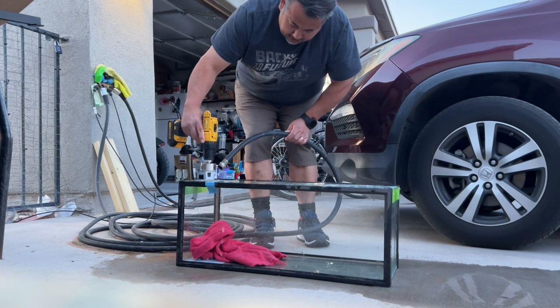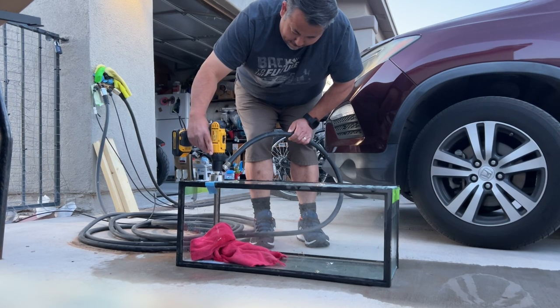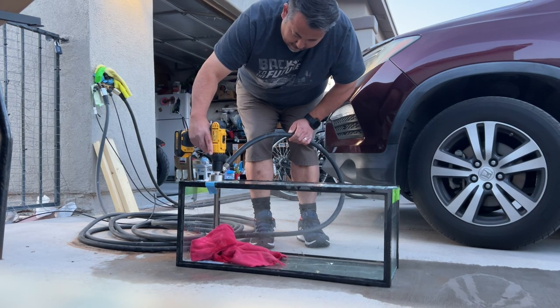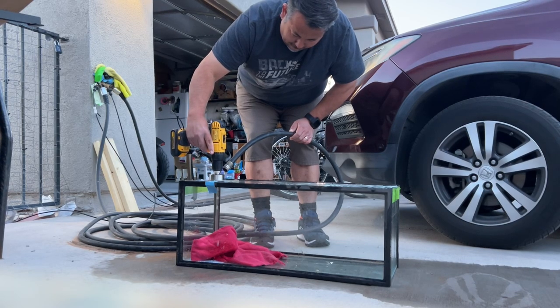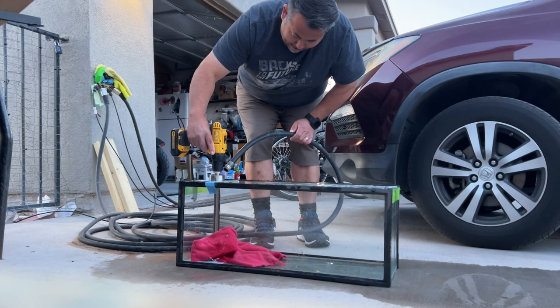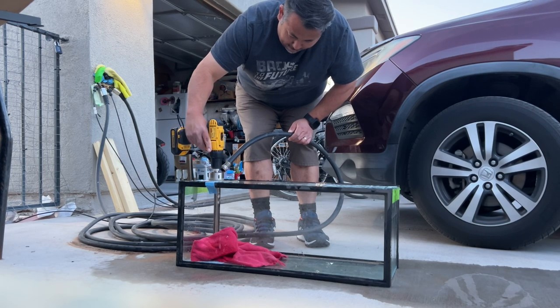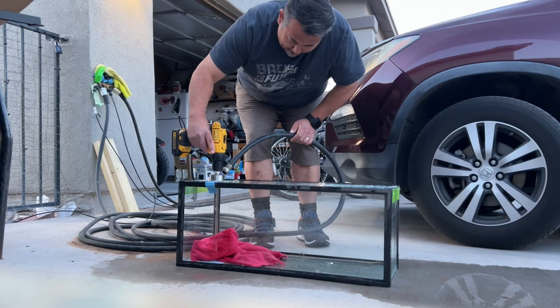I'm just taking my time drilling — using the weight of the drill, not pushing any force, just letting the drill do all the work. Just rotating it, holding the button, and having a steady stream of water hit it. I also put a towel underneath the hole where I was drilling. Some people put tape, but I put a towel so that when the glass falls through it just hits the towel. I sure it wouldn't do damage, but you just want to take your time and not mess it up. I also didn't want glass going all over the place, so I used a trash towel.